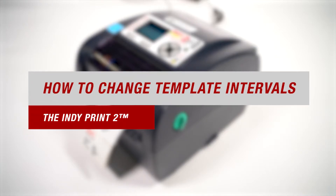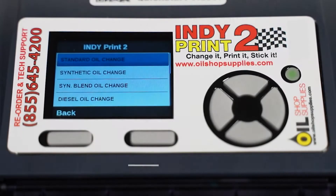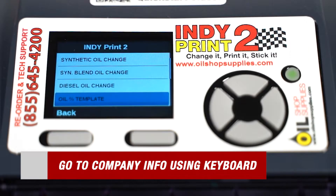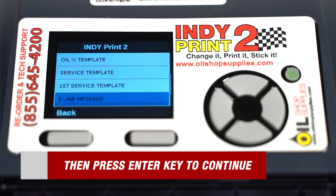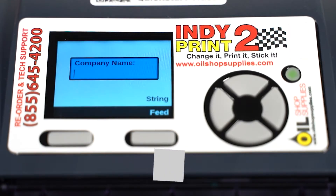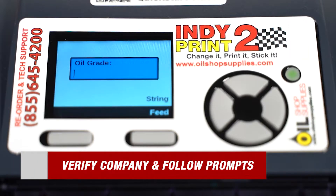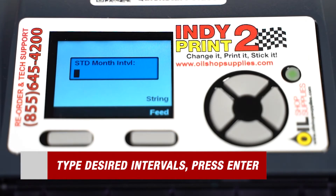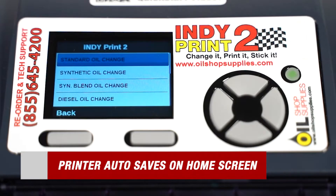Our next topic is how to change template intervals for your labels. Start by scrolling through the menu using the included USB keyboard until you get to company info, then press the enter key. Once those steps are completed, you'll need to verify your printer information. To advance to the next prompts, simply press enter on your keyboard. It will then proceed through all template intervals and you can adjust them as desired. When your home screen reappears, the printer has fully auto saved all your information.